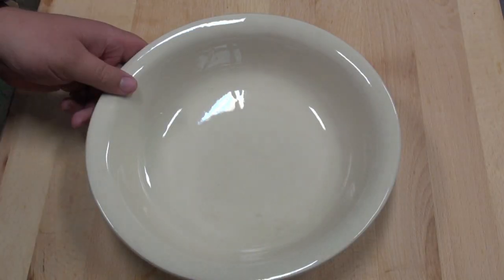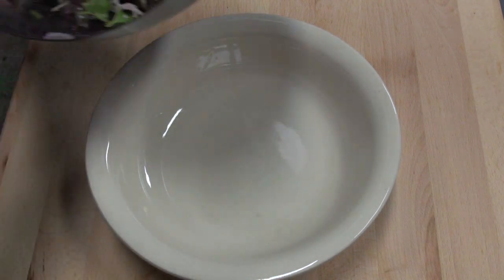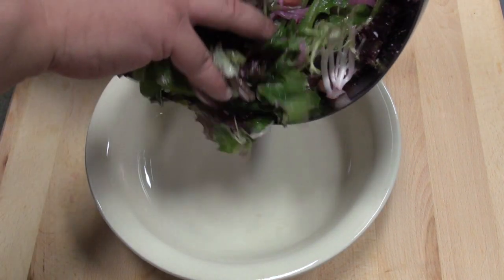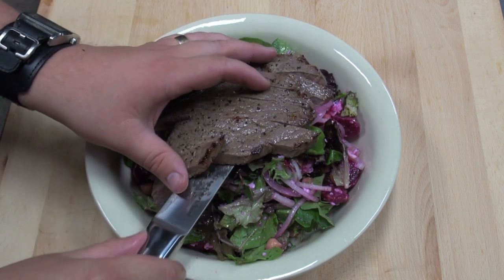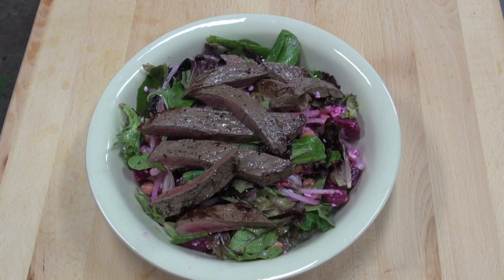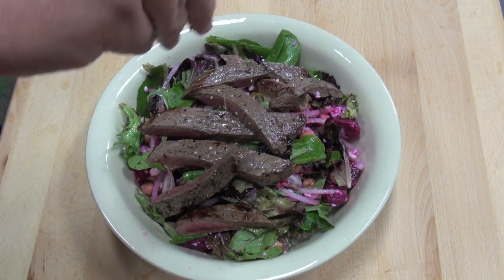Now it's time to bowl this up. I've got our salad here and I'm just going to put it into the bowl. What I've done with our steak is chop it up into slices, and just to finish it off, I'm going to be sprinkling over some sesame seeds on top of that beef.